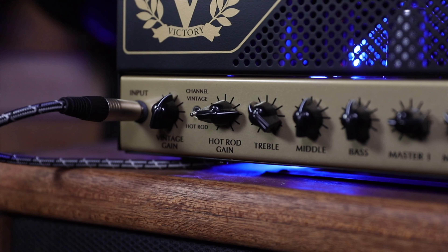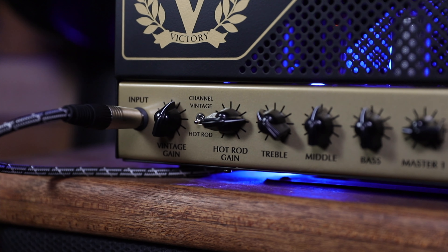That's all on the vintage channel. It has a hot rod channel too which is absolutely incredible. Quite a few amps I've played with — the hot channel falls down a bit — but this is great.